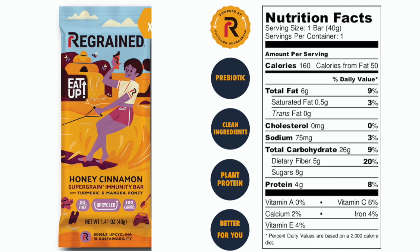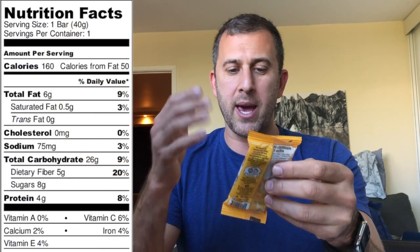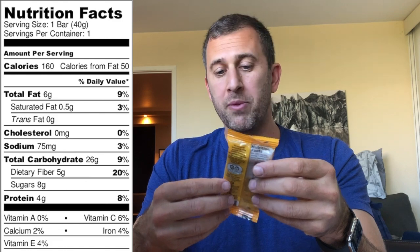Hi guys, so today we're trying the Regrained Super Grain Immunity Honey Cinnamon IPA Immune Supporting Super Grain Bar. A lot of words. 8 grams of sugar is okay, that's not bad. 5 grams of fiber, alright. 4 grams of protein is a little low, so this is probably more just like something to snack on, but let's check it out.